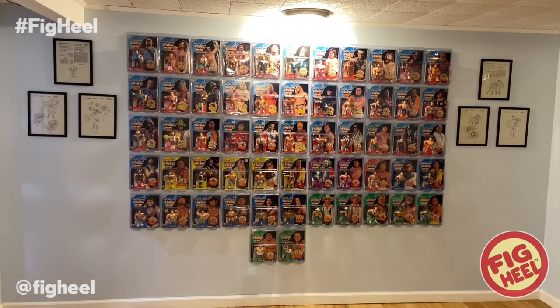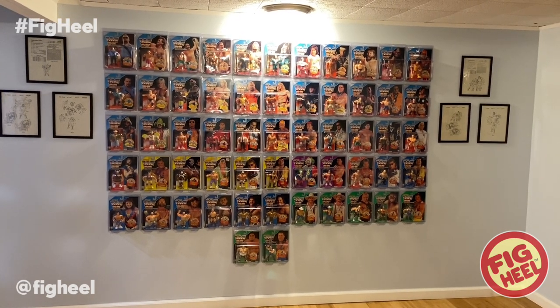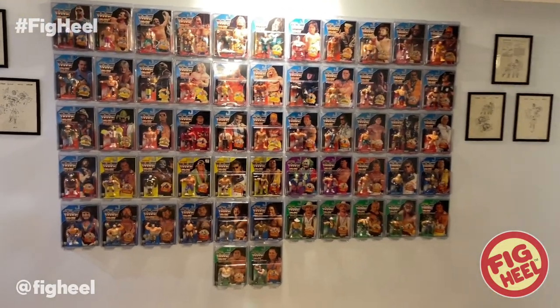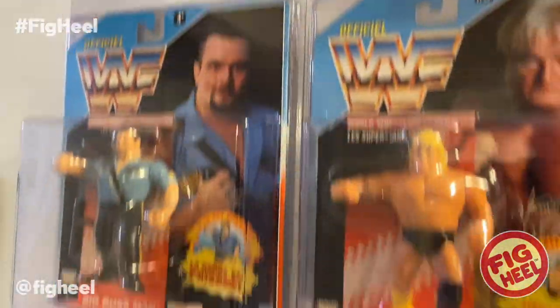That was a quick run-through of what I have. Hope you guys like this video. Don't forget to like, comment, and subscribe. Follow me on Instagram and TikTok at figheel. Pick up the Ultimate Wrestling Figure Checklist, available now on Amazon.com. And go to prowrestlingtees.com/figheel for all your merchandise needs. Take it easy, guys. Have a good one. Peace.